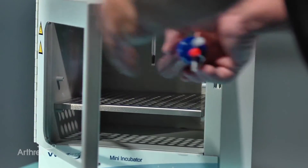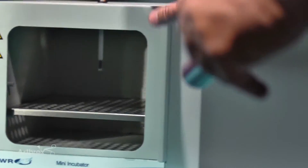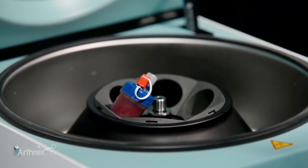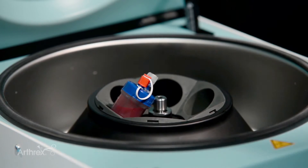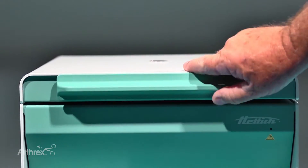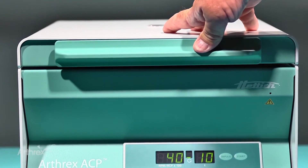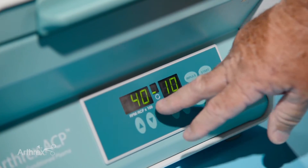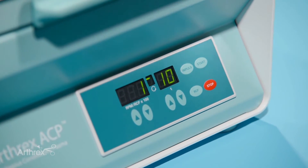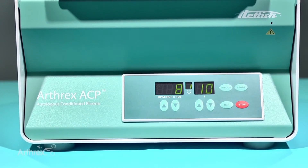After we incubate for the required time, we go into the centrifuge and place it into the IRAP rotor — we always use a counterbalance. We close it, make sure it's clipped down, and it's been preset for 4,000 RPMs at 10 minutes. Push start and our product will be ready in 10 minutes.